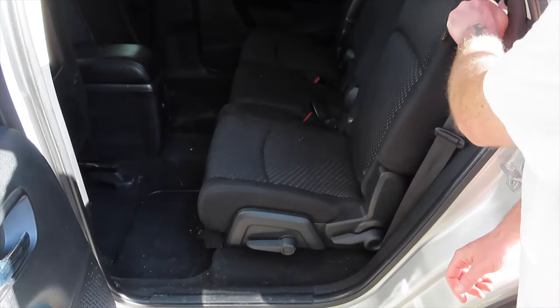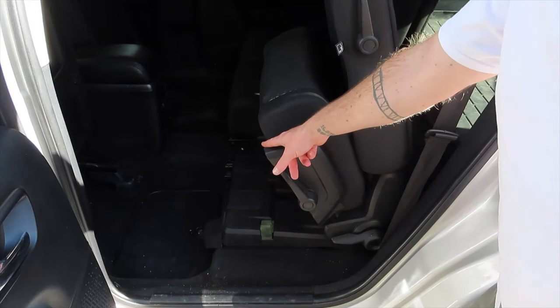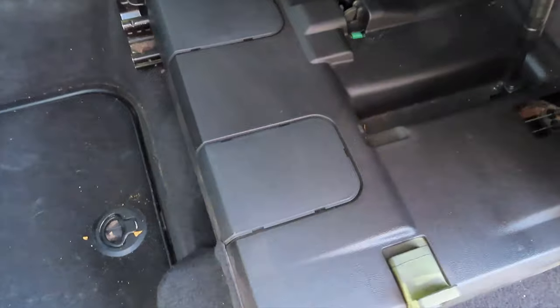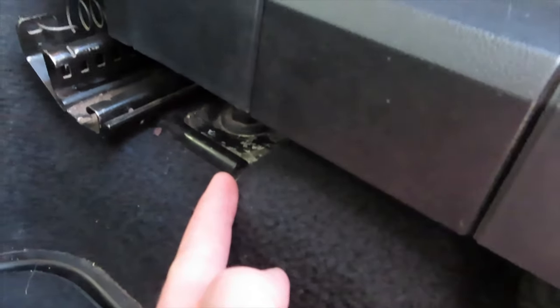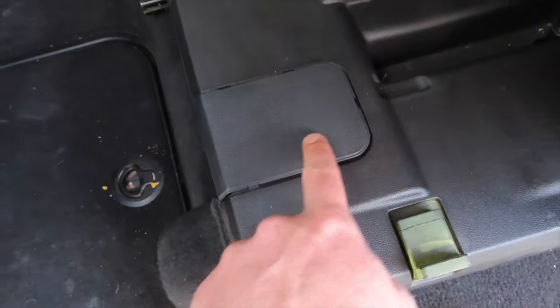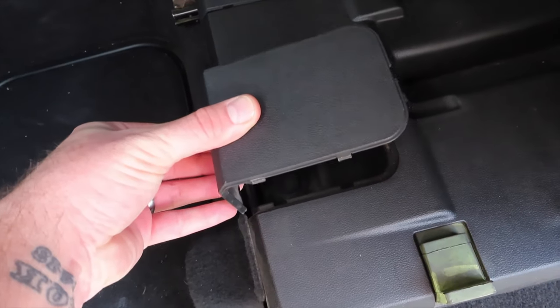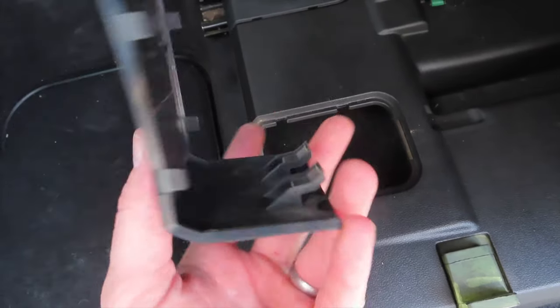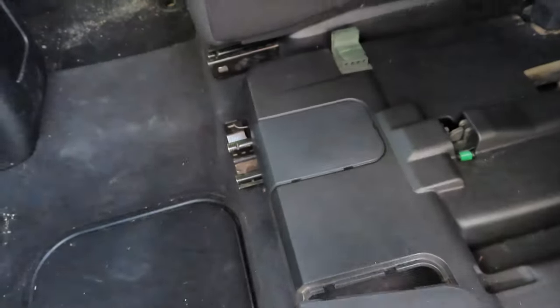I find it easier to have this bottom piece lifted up. That way we can remove these covers. Just underneath the seat are these two covers and they cover the bolts. You can see the bolt right down there and the bolt right down there. You pry up right here, it pops up and then you slide upwards. It's got this little hook in the bottom here that's to prevent it from sliding out.